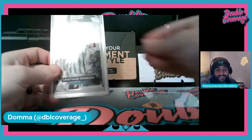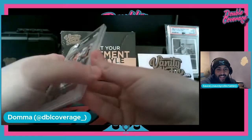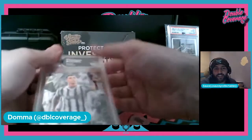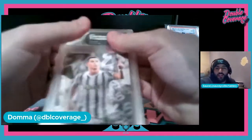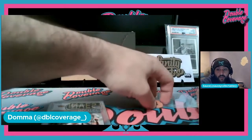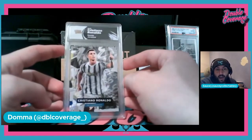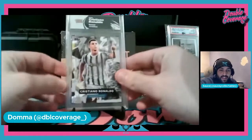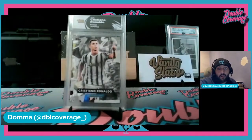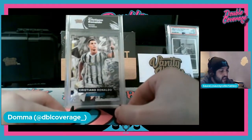It looks pretty cool. Just look how easy it is. The label situation — you can get creative yourself. The dimensions are on their website. You can put it in Photoshop, or if you don't have Photoshop, you can use Canva, which is also a free tool, which is what Dom did. You can also create labels directly on Vanity Slabs — they send you a high-resolution image to print. You can print on standard paper or get fancy with gloss paper.